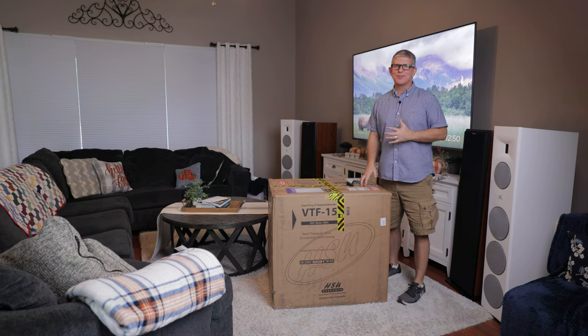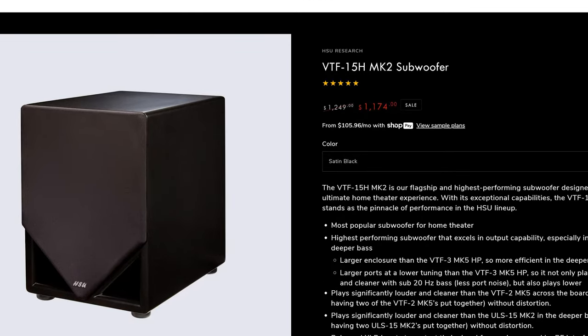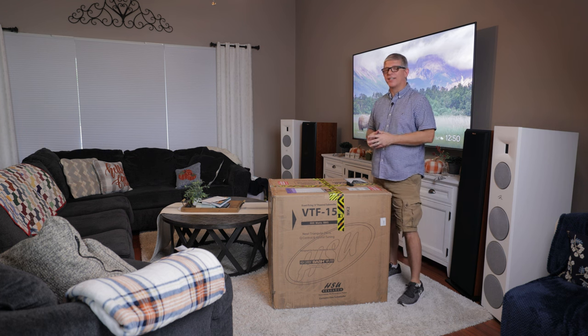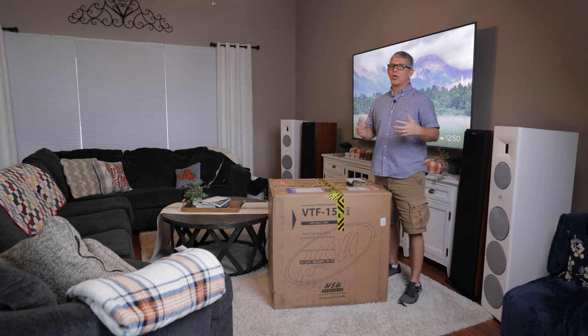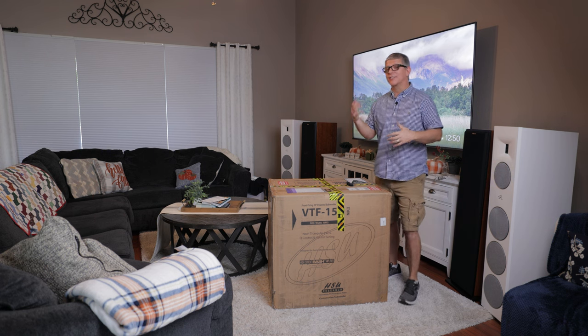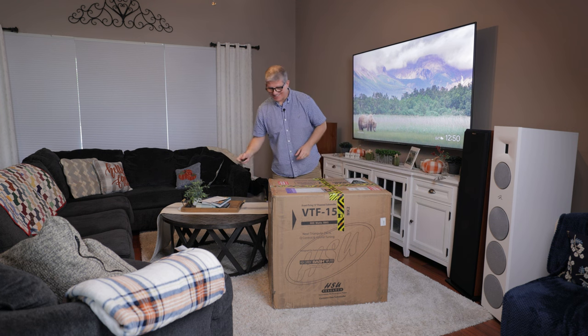Hey guys, I am super pumped. We've got the HSU Research VTF-15H version 2 in for review. I appreciate Dr. Hsu for reaching out and asking if he could send this for review. You guys, over the years, you've asked me to review some of their products, and this is the first time experiencing it. So I am really excited about this.